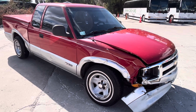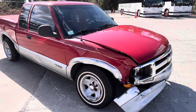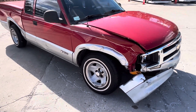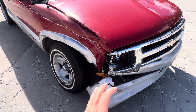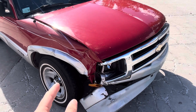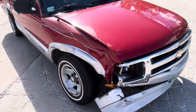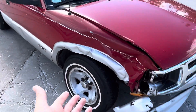It does technically run and drive. I've driven it around, drove it off the trailer, driven it around the parking lot, up and down the road — it is technically drivable, but it should really be fixed. This wheel here, when you turn it all the way left, it gets to a point where it won't go any further — it's hitting something in there and not turning the rest of the way. So technically drivable, but you need to get it fixed.